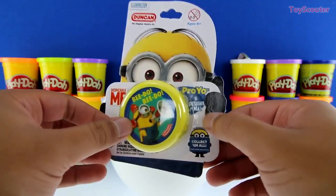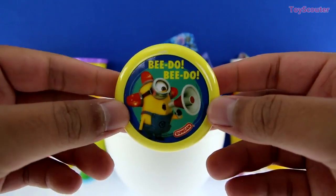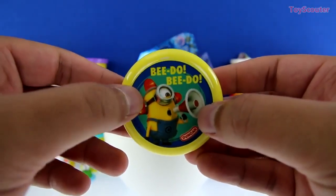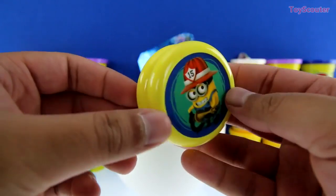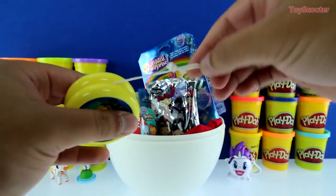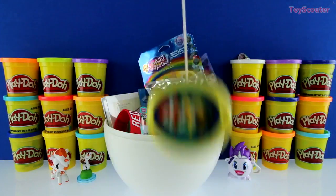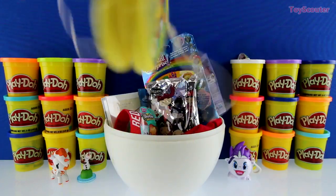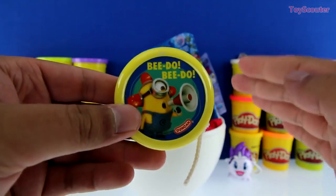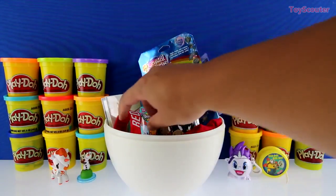We got a Despicable Me pro-yo, and there are six designs to collect. On one side we got a beetle minion — he's holding a megaphone and has little sirens on his head. On the other side we have a fireman minion holding a hose. Here's the string — you put it on your finger and it goes up and down. Make sure when you guys play with pro-yos that you have a lot of space and aren't near things that break easily like a TV or glassware.